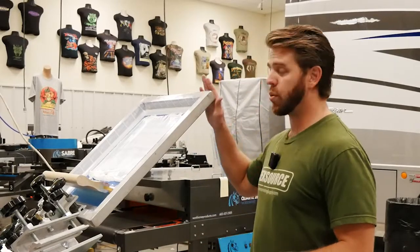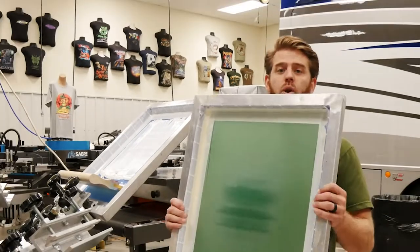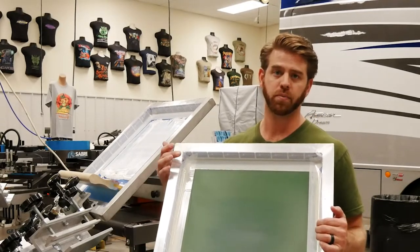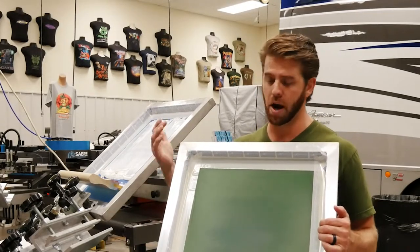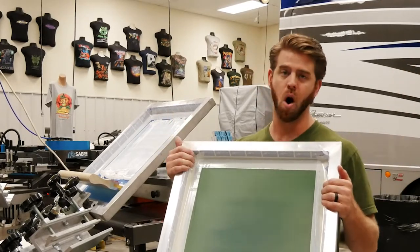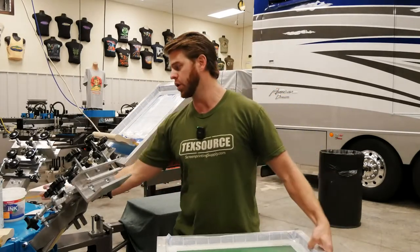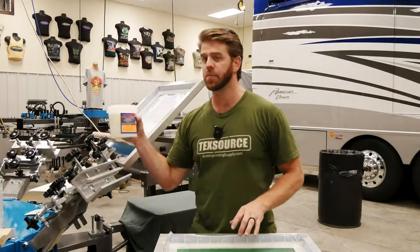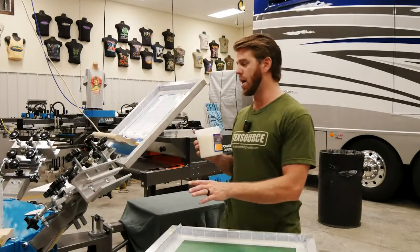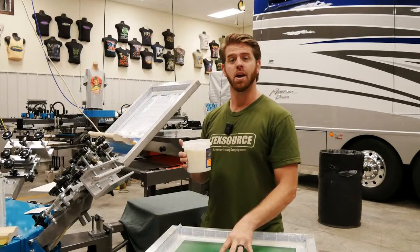When you're printing colors on top of this, the way to do that is to use a smoothing screen. What I've done here is coated this screen completely with emulsion, done it in a dark room, set it outside for two or three hours to let it dry, and exposed it at the same time to harden it up. What I'm going to do with the smoothing screen is add a curable reducer to that screen - no image is going to go through the screen, and that's the point. We want to smooth out this white print after we print it.